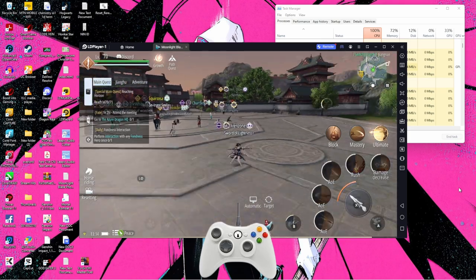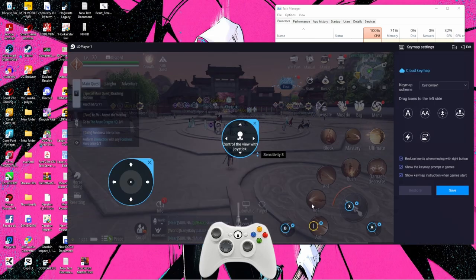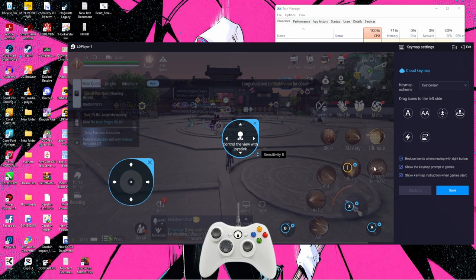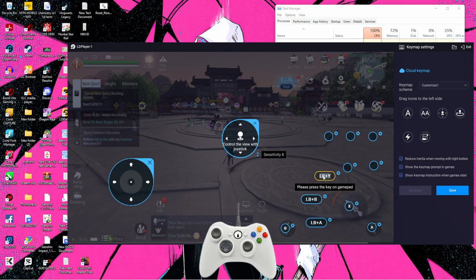Now we have everything — we can move and do all that. Now I'm going to complete the full control layout: skills and everything. You can copy exactly what I'm doing here. I'm going to mark them all — here, here, here, here, here, here, here, and here. I think that covers it. This one will be my L2, and A and B. Now let's make this one X — that's better.